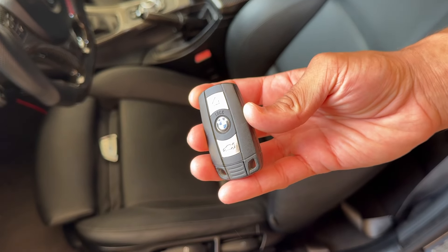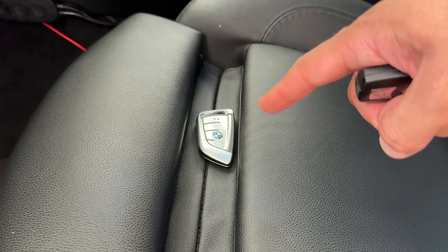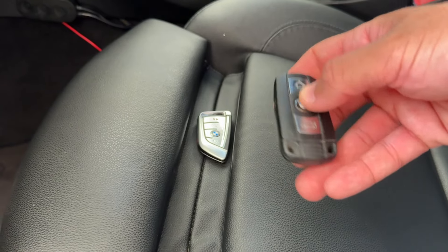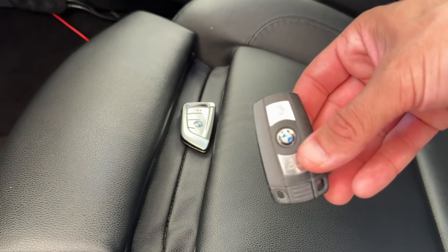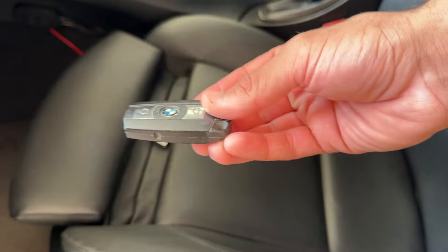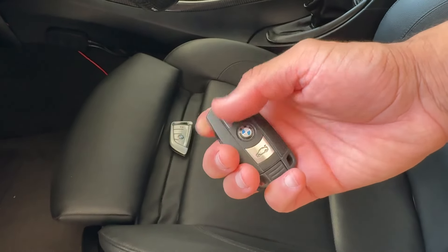On the old style key fob we have a battery compartment on the back. To do the retrofit where we installed the new upgraded key, you actually have to remove the battery from the old key fob, basically disabling any ability to just pop it into the ignition and drive away. Even though the old factory key fob remains installed in the vehicle to enable keyless entry, the battery is removed so there's no signal coming out of it.